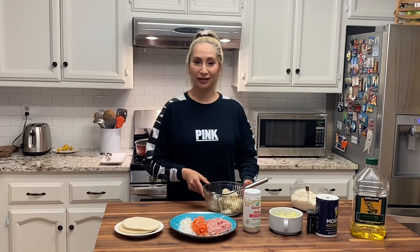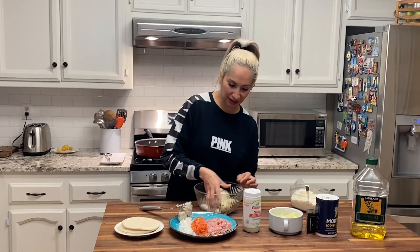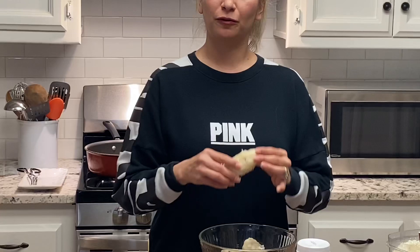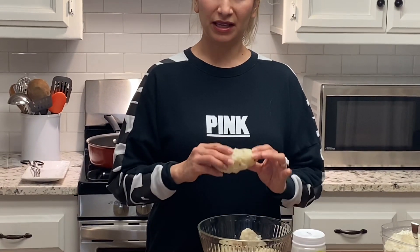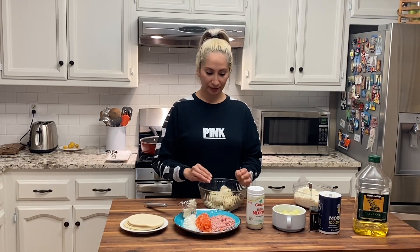Earlier today I had my daughter get the potatoes ready for me because I was at work, so I'm trying to get ahead. The potatoes need to be cooked for 20 minutes on medium heat. Make sure that you drain the excess water, and if they're dry by the time you get to them it's much better, because it makes it easier to make them into that perfect paste you're going to need to make your tacos.